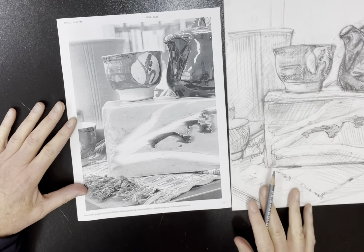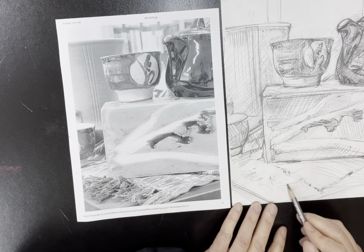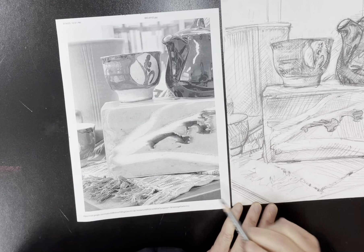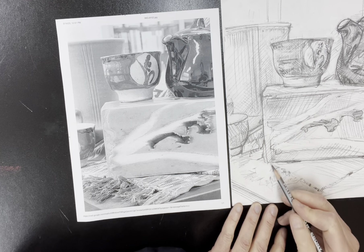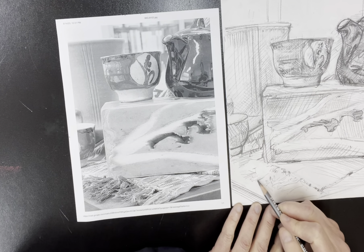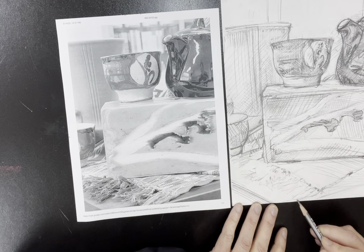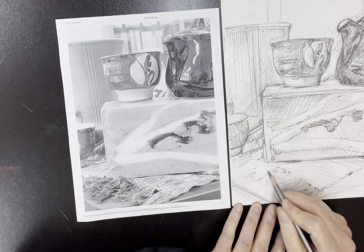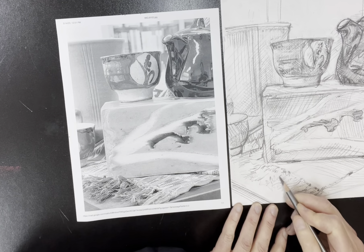Down here in the photograph is this textile, this woven fabric piece with tassels. The tassels are kind of interesting — they almost demand that you use longer marks. Even though I'm not observing every individual tassel, I'm getting a sense of where the tassels are coming from, how they're moving, their length, and gradually that allows me to create the effect of what I see without having to draw each and every one with real accuracy. Is that cheating? Not really. As I build those up you would see that they might look more like the actual tassels.